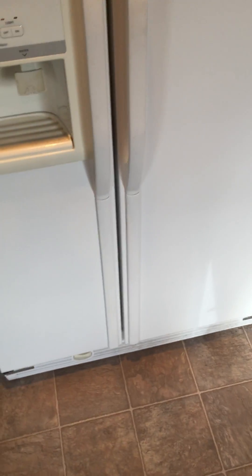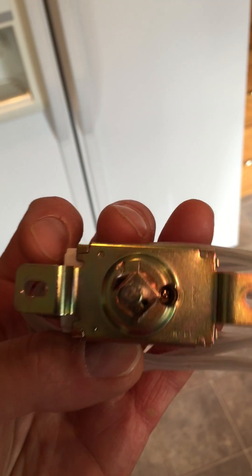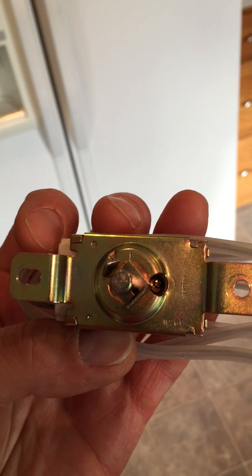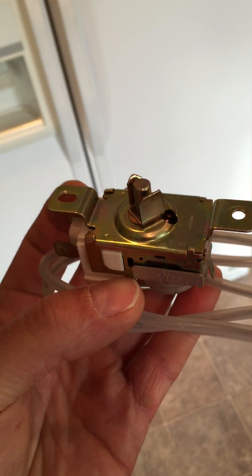There may be some minor adjustments still needed, but at least it's not freezing anything anymore. Not sure if this applies to other models, but hopefully it helps somebody out and saves you a service call from an appliance repair guy. Have a good day.